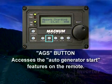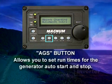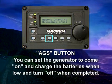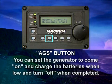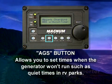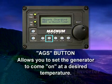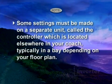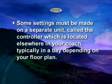The AGS button accesses the auto generator start features on the remote. These features allow you to set run times for the generator auto start and stop. You can set the generator to come on when the batteries start getting low to charge them, and to turn itself off when they're fully charged. It also lets you set times when the generator won't run, such as quiet times in some RV parks. Another really nice feature is setting the generator to come on at a desired temperature. Some settings must be made on a separate unit called the controller, which is located elsewhere in your coach, typically in a bay depending on your floor plan.